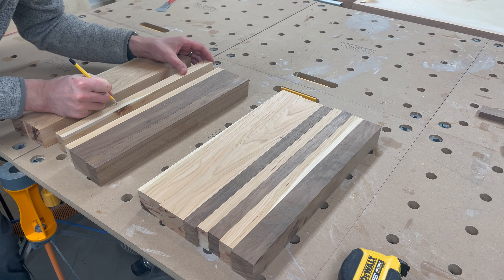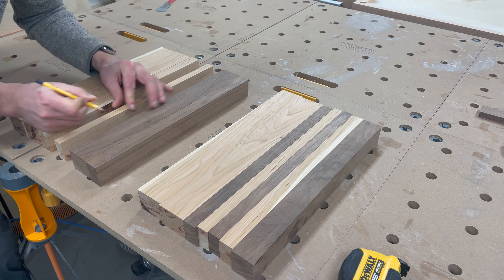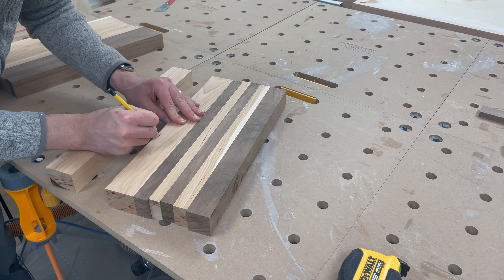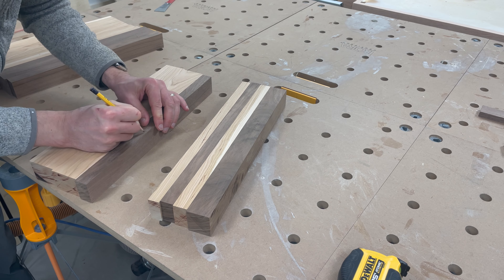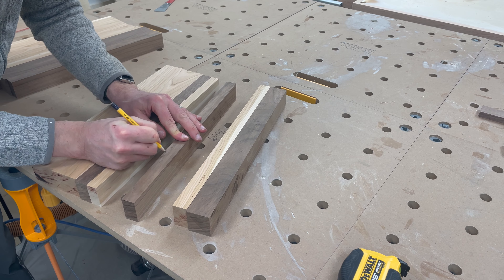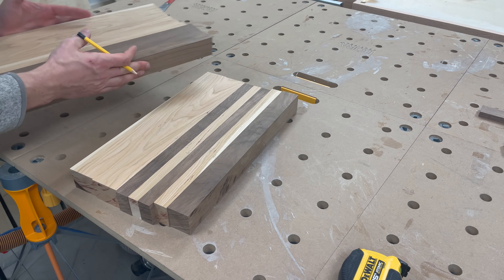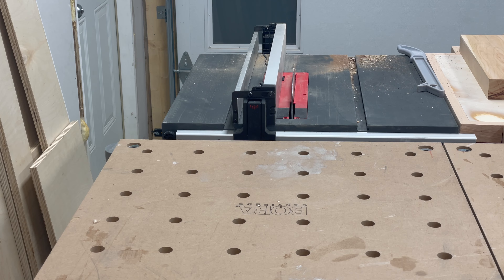Once the boards are laid out in the pattern we want, we move on to the most important step. Starting from one side, we mark each edge that is facing in with an alternating up and down orientation. This allows us to mitigate any small inconsistencies in the angle of the blade, table, or fence. I'm confident my blade is at 90 degrees, but with a job site saw the table and fence aren't perfectly flat, and it's hard to get the throat plate dead level with the table. By alternating the sides facing up during our cuts, these discrepancies cancel each other out and we're left with nice tight glue lines.